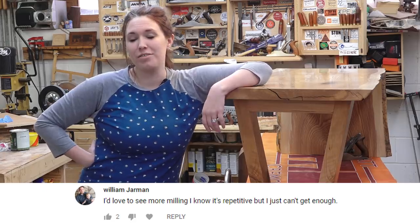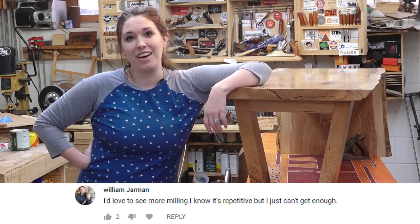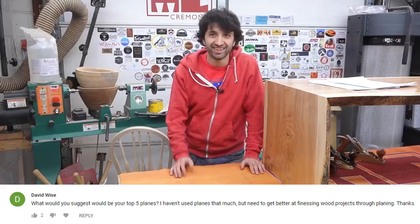From William: I'd love to see more milling — I know it's repetitive, but I cannot get enough. I do not get you guys — it is boring.